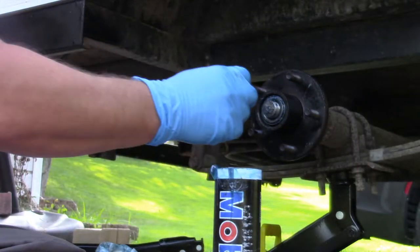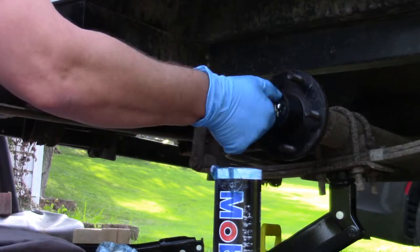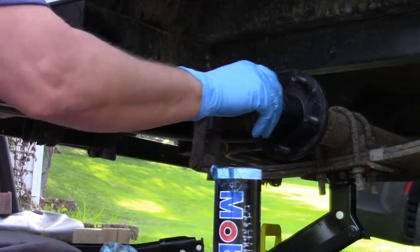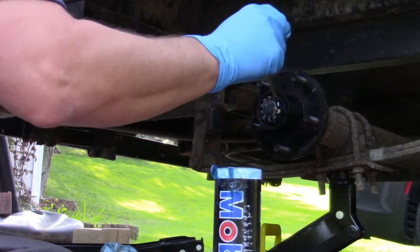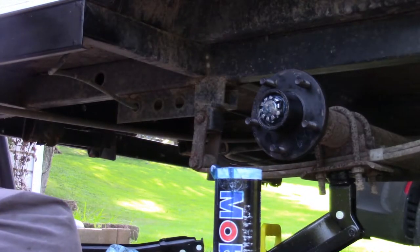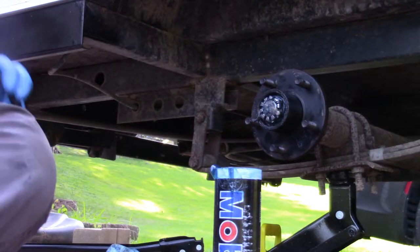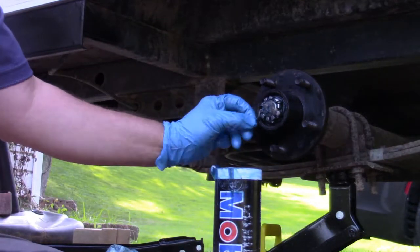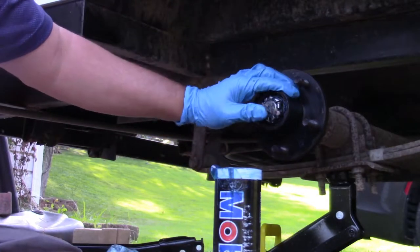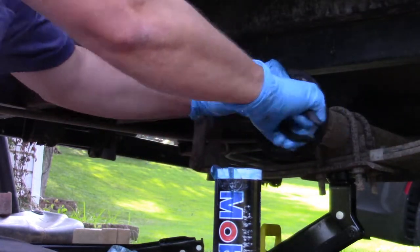You're going to take your castle nut and put it right back on there. It doesn't have to be tight, but you don't want it loose — I get mine hand tight. Then there's a little hole in here that you want to line up just like that. Take your cotter key right back through the hole, then bend the ends right back the way they were — in this case, this one went right across it like so. And there it is — re-packing your bearing.